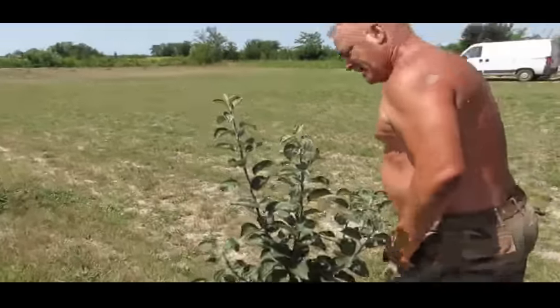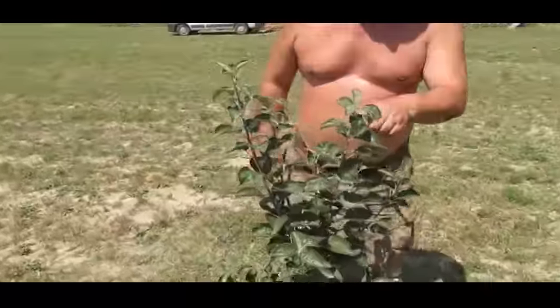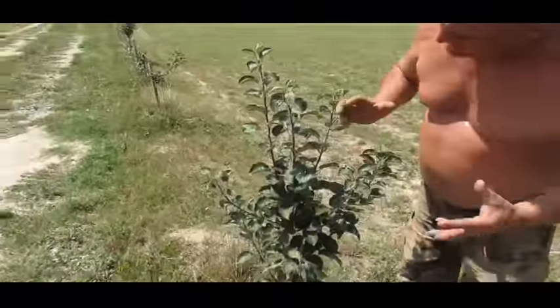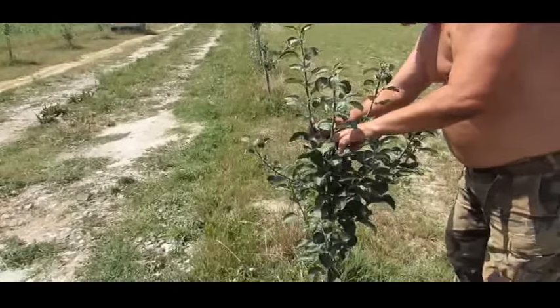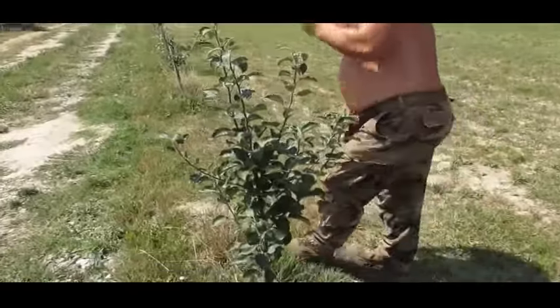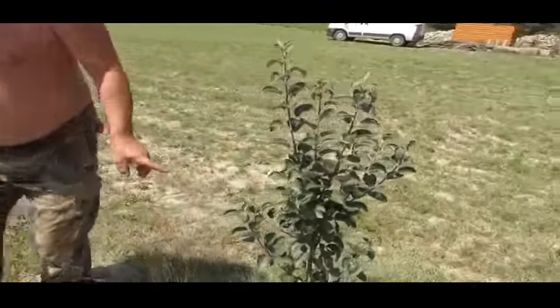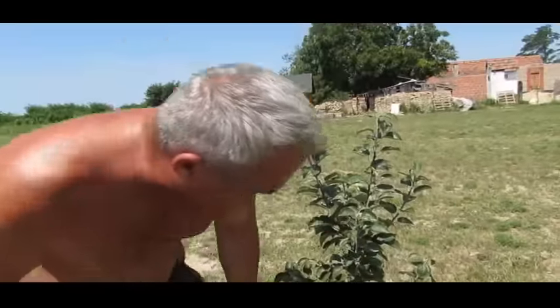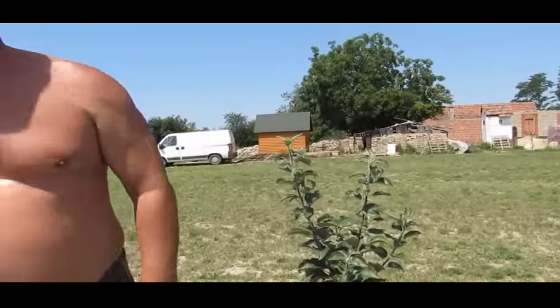This is a Kingston Black. Look at this one compared to that first one we saw — this is really, really healthy, really robust, growing fast with really thick stems. It's excellent. This wasn't a saddle graft; it was a cleft graft — one of a pair of cleft grafts — and it's done very well.